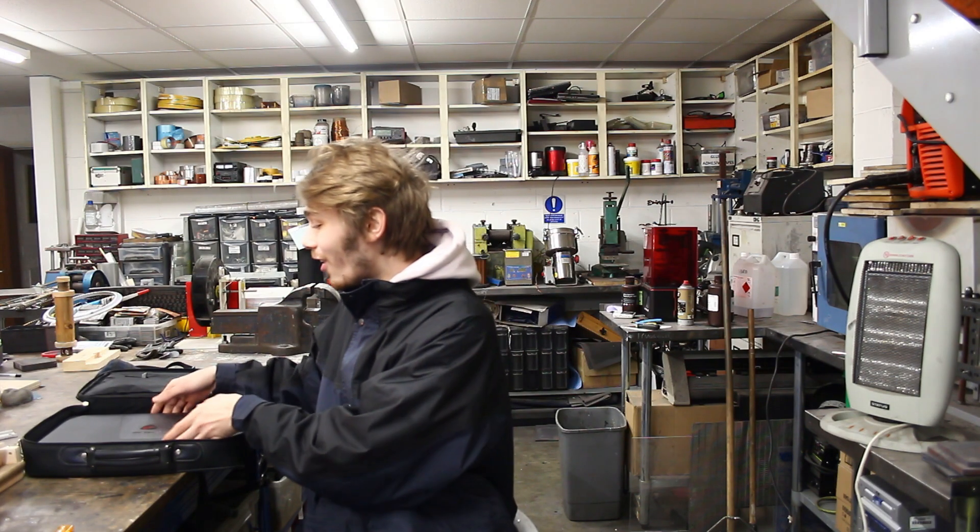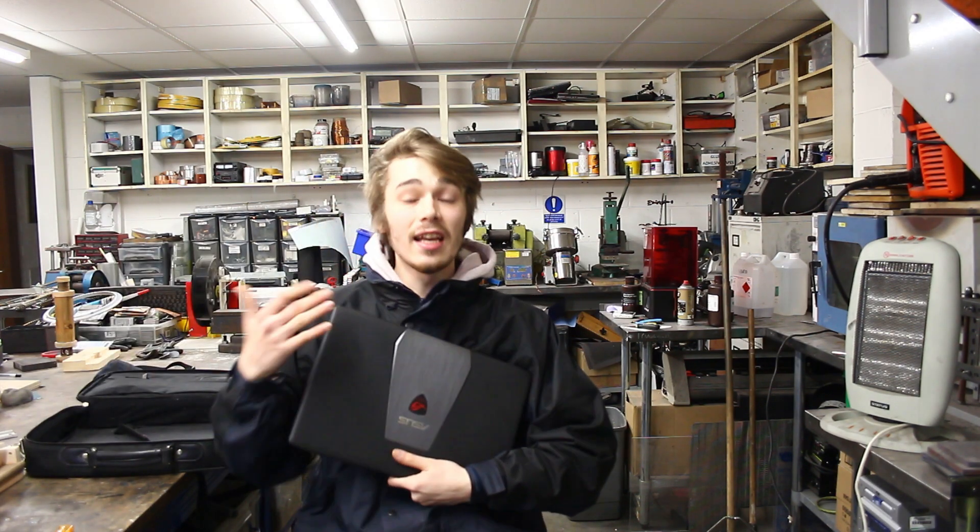Hello everyone, Luke here and welcome back to the channel. So over the weekend I got given this, and this is a laptop with a broken screen. And where do electronics go to get fixed? Well, they come to me.